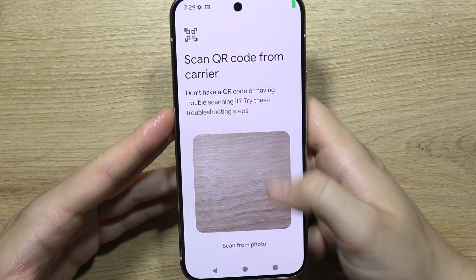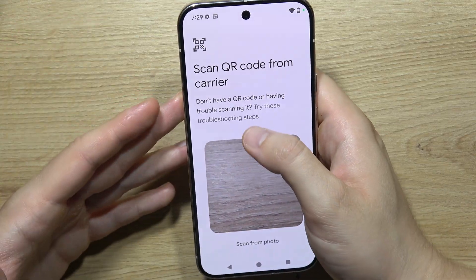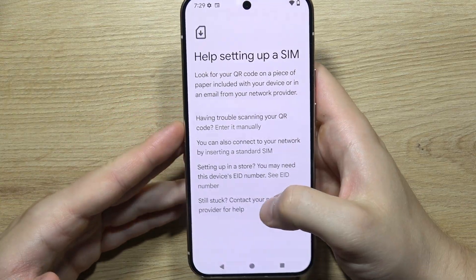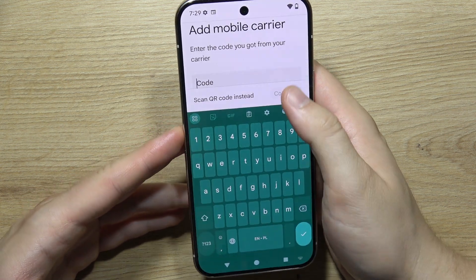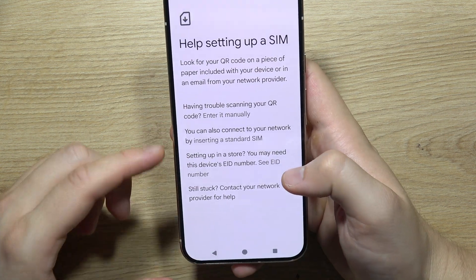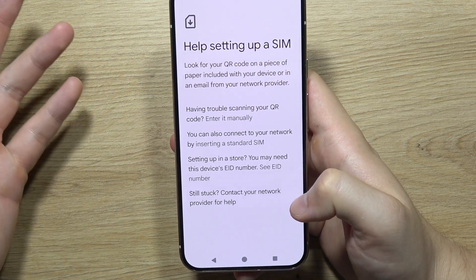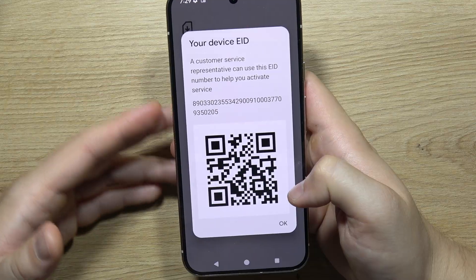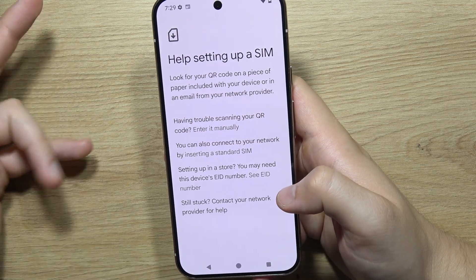Select the QR code image and it will be read automatically. But if you have an eID number or activation code, click here to enter it manually — tap the field, use your keyboard, and click Continue. You can also use the eID number if someone set up the device for you in a store.